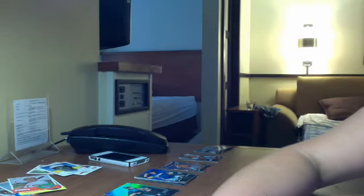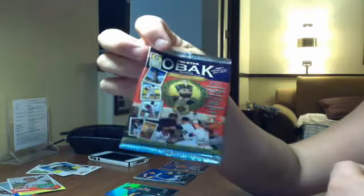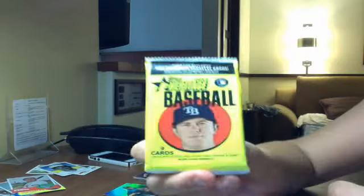Okay guys, so I went to Target and I got a blaster box of Bowman Platinum 2012, and a pack of this TriStar Obax — never even seen this product before, but it was at a Target I went to, so I decided to pick it up — and a pack of Heritage.